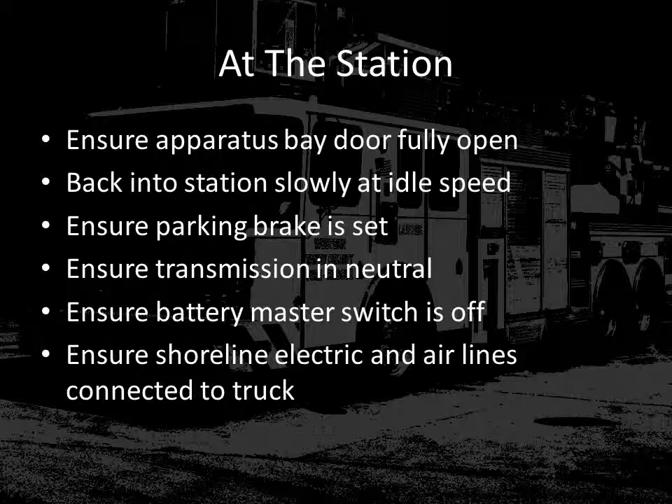When you return to the station, make sure the bay door is completely open before backing in. Back in slow, allowing time to stop should something go wrong. Make sure the parking brake is set, the transmission is returned to the neutral position, and the battery master switch is turned off. Also ensure that both shorelines — electric and air — are connected back to the truck.